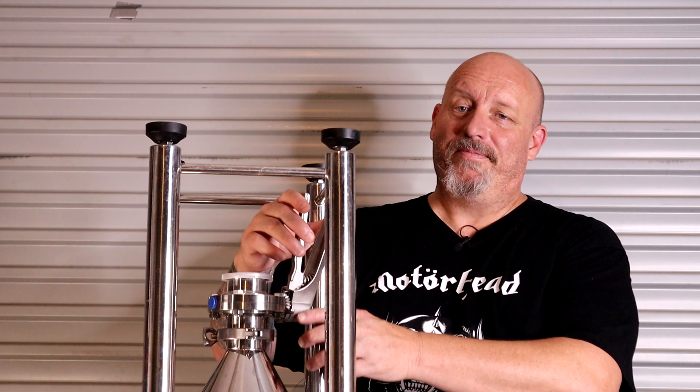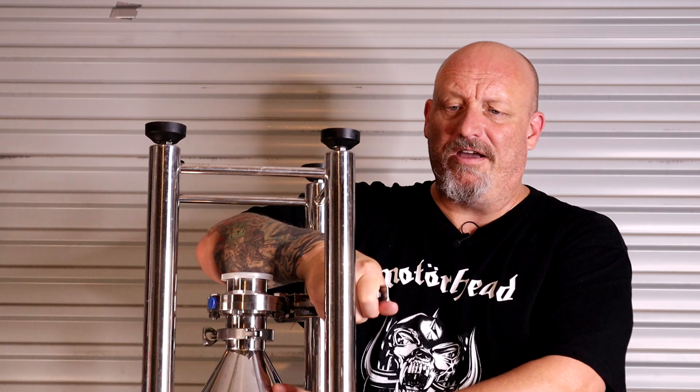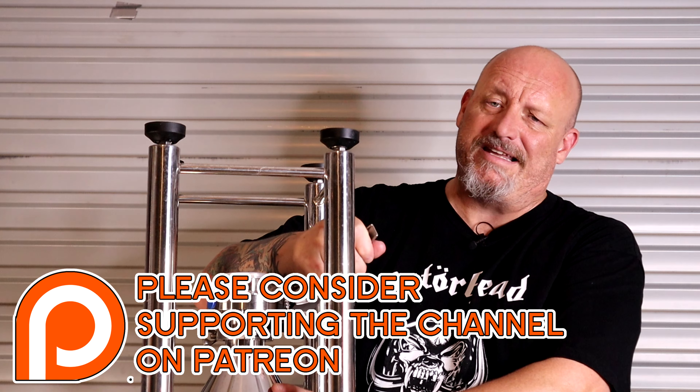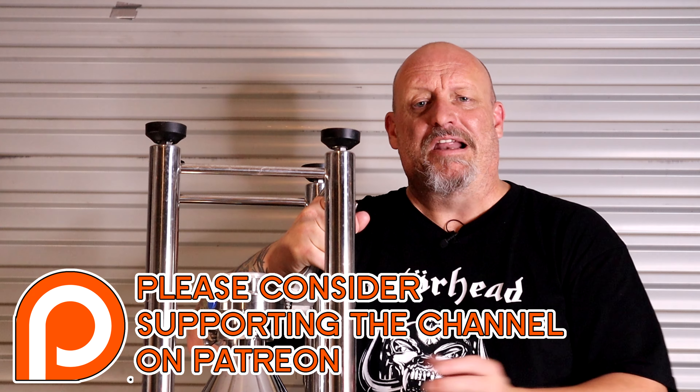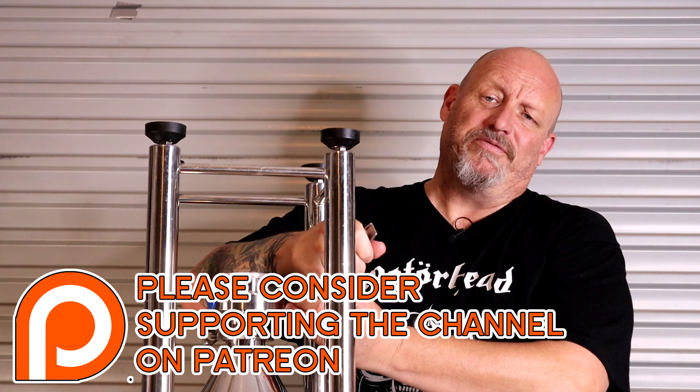We're here with the bottom end of a 26-litre BrewBuilt, or 7-gallon, fermenter BrewBuilt unitank, and the reason we're here is this bottom valve. These bottom valves are huge. I mentioned that in my 14-gallon video. I haven't done an opening unboxing setup video for the 7-gallon because it's extremely similar to the 14-gallon video which I've already made.